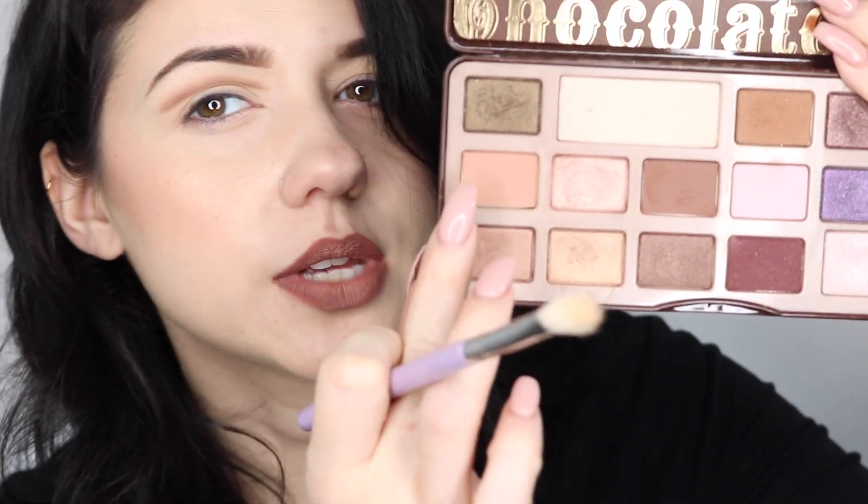Now I'm going to go in with a slightly larger brush and a really, really light shade. So I'm using this shade.